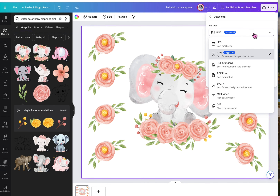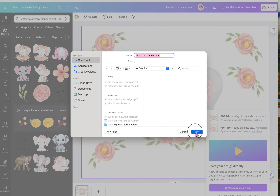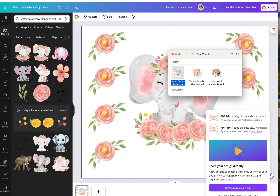Now we're ready to print. Go up to the top, select file type, select PDF print, plan PDF, save download settings, and select download. Select save, then select the file or folder and open it up. Open up the print manager for the sublimation printer you are using — I'm using a Sawgrass SG500, so I will be opening up PrintMate.